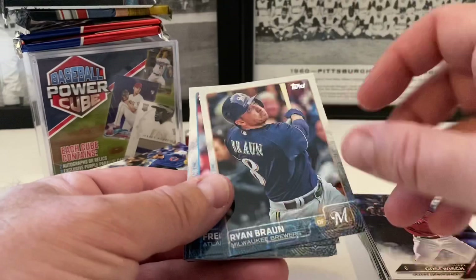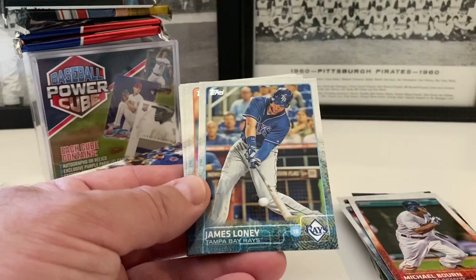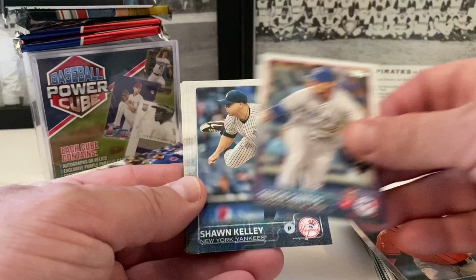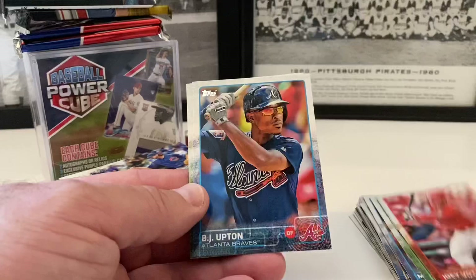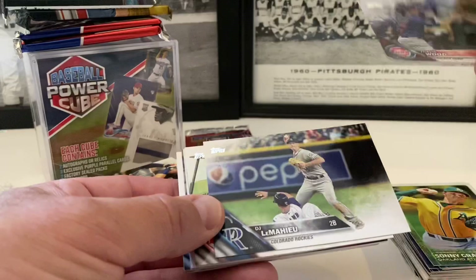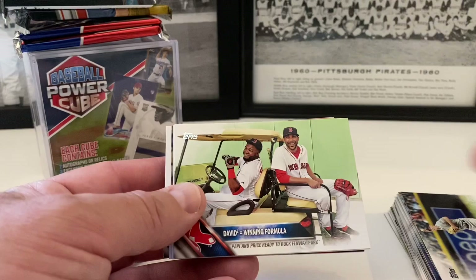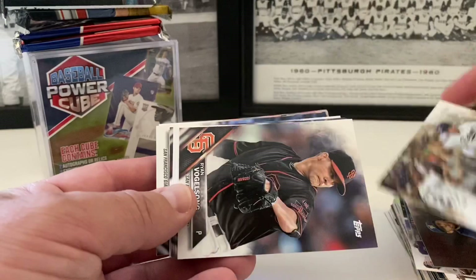Now we've got some 2015 Series Two: Ryan Braun, Freddie Freeman, Alex Cobb, Michael Bourn, James McCann rookie card, James Loney, Ian Kinsler, Michael Taylor rookie card, Danny Grandal, Jason Castro, Sergio Santos, Sean Kelly, Tyler Flowers, Mike Minor, Josh Reddick, Joey Votto, BJ Upton, Sonny Gray. Now we're back to 2017 Series Two again: Travis Wood, DJ LeMahieu, David Price and David Ortiz — Big Papi. Texas Rangers team card, Elias Diaz rookie card, Shane Peterson, Brett Wallace, Ryan Vogelsong.